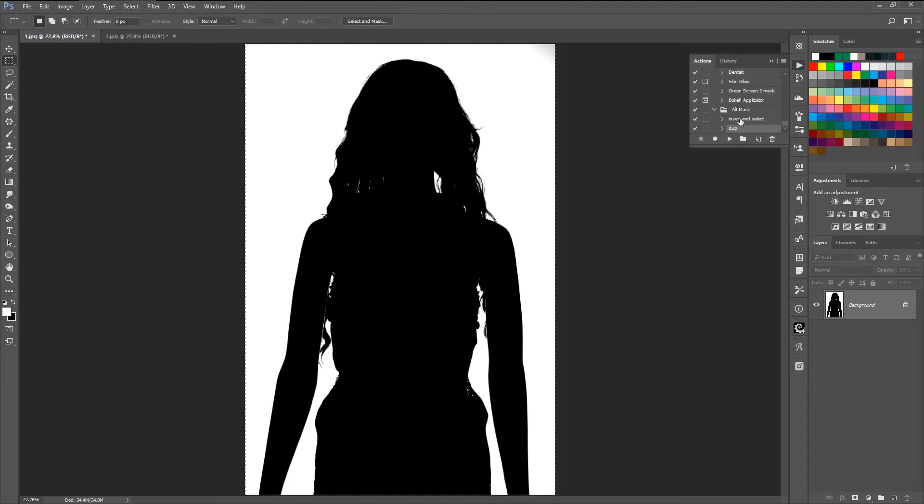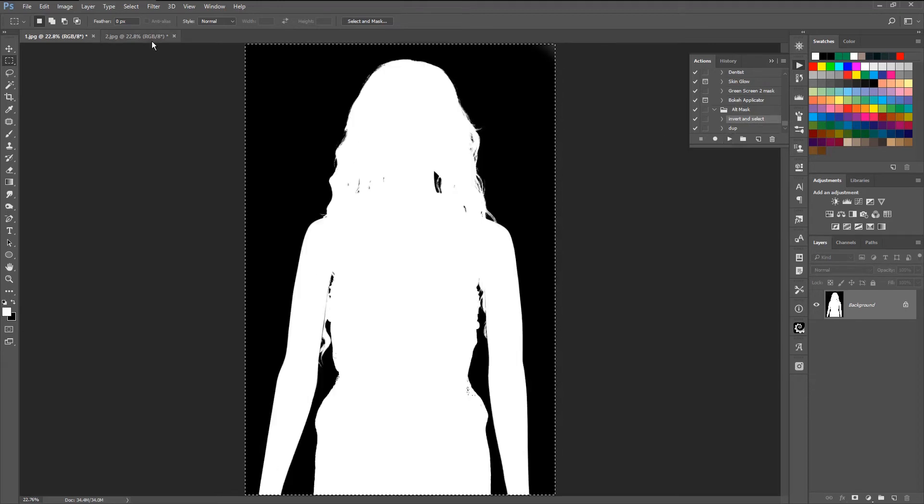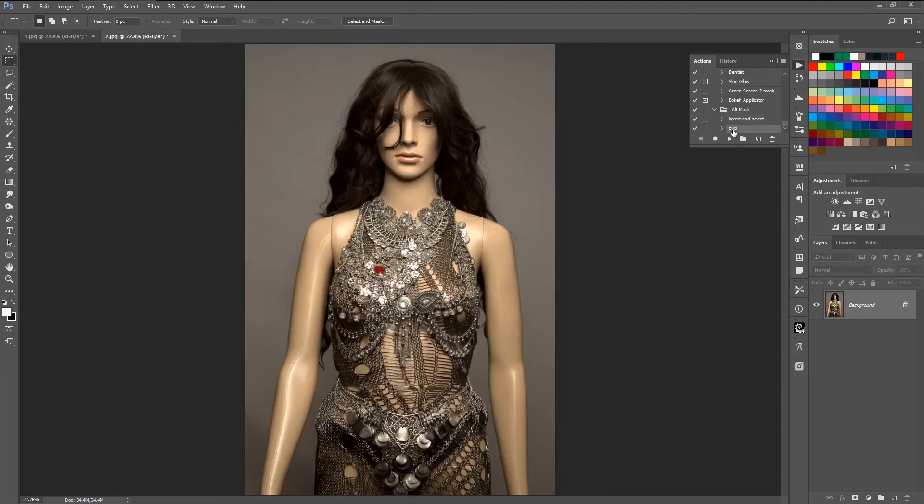I am going to go to my actions. I am going to go to Invert and Select, and hit Play. That one is done. I am going to come over here and hit Dupe and hit Play.